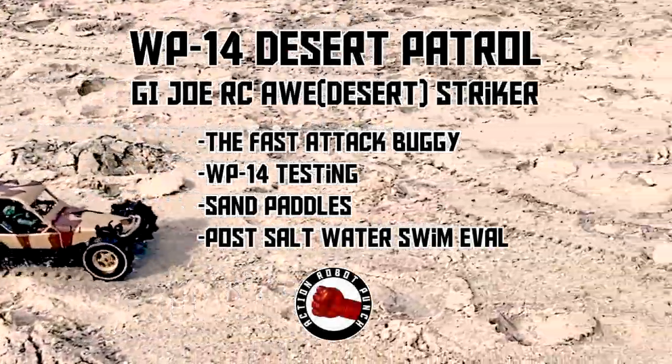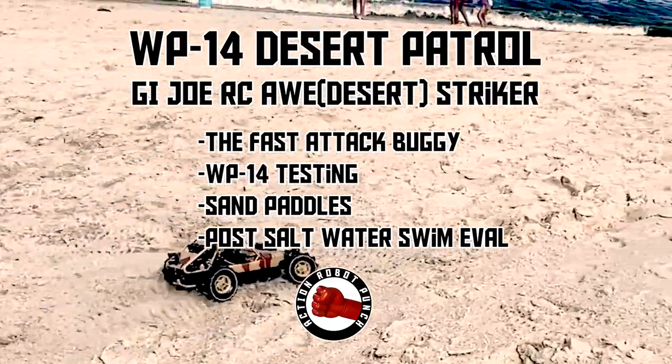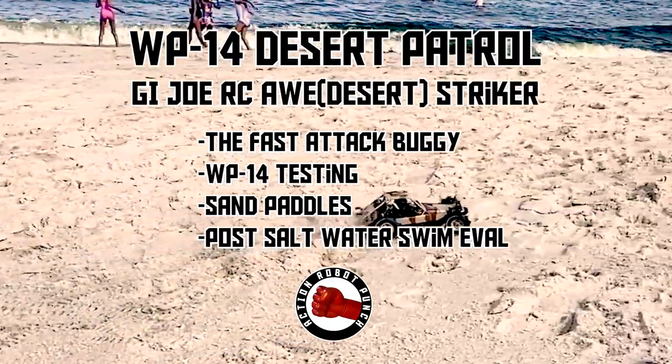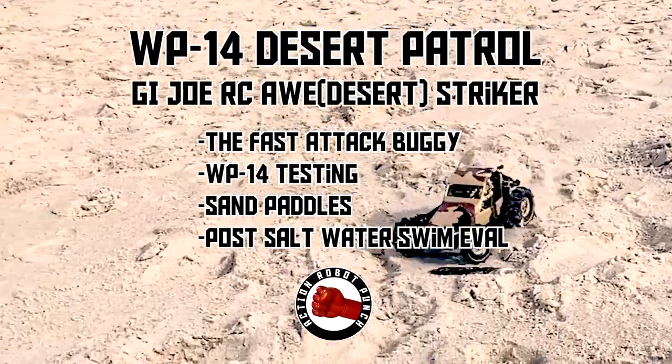In this video, we're going to look at the WP-14 Desert Patrol. We're going to look at the origins of the fast attack buggy, then look at the WP-14 and do some tests, put some sand paddles on it, and then do a post saltwater swim eval.